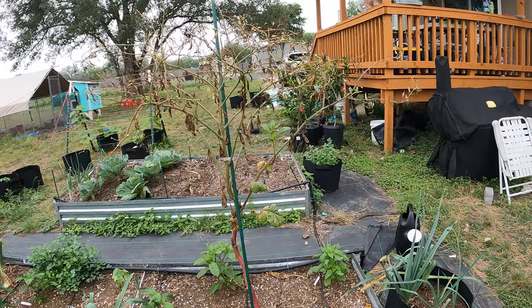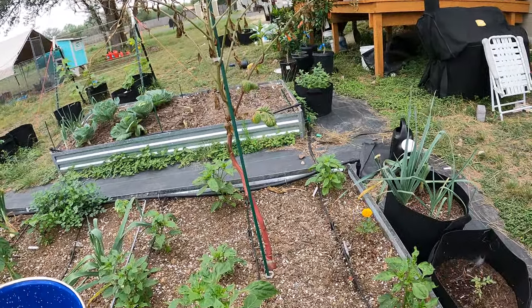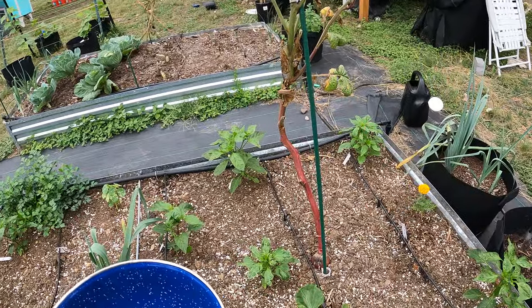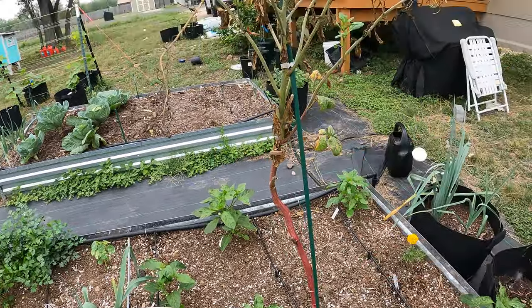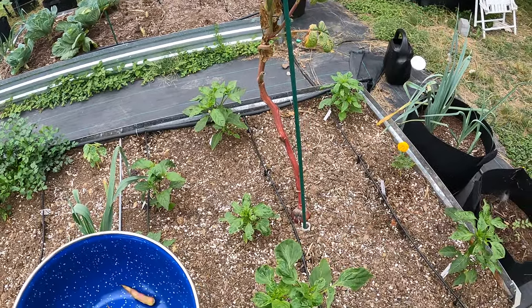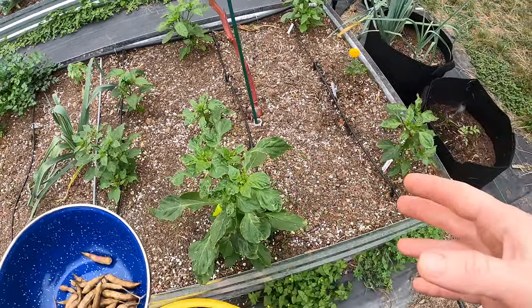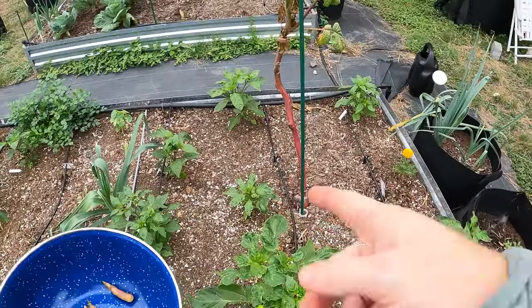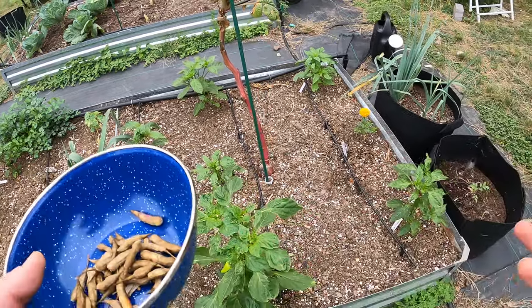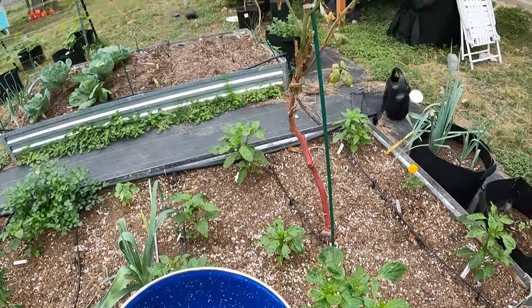I want to get this plant out of here. Once I get it out I can open this up — you can see this one is a little stunted because it's underneath this plant, and we had some aphids that transferred to this pepper plant, which just isn't as big as the others. If I get this out of here I can spray for aphids, get them gone, and that'll get a lot healthier.